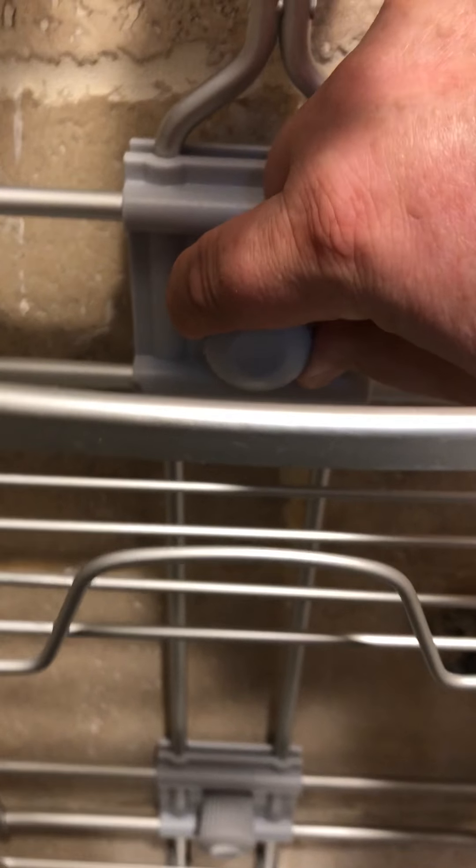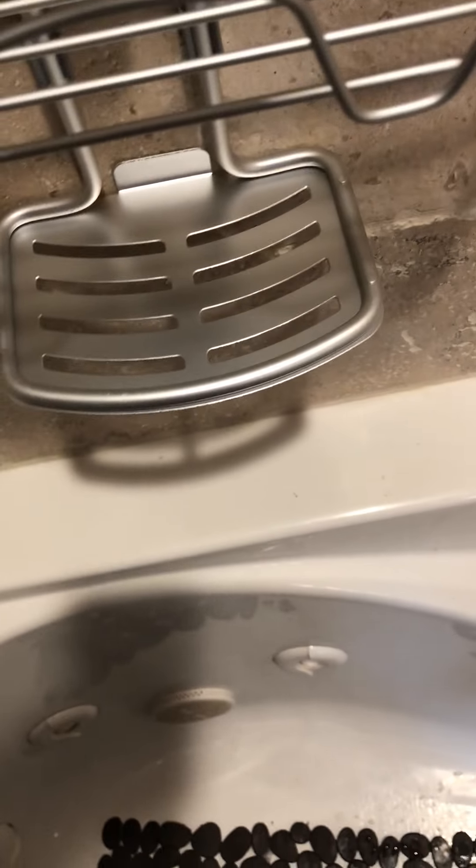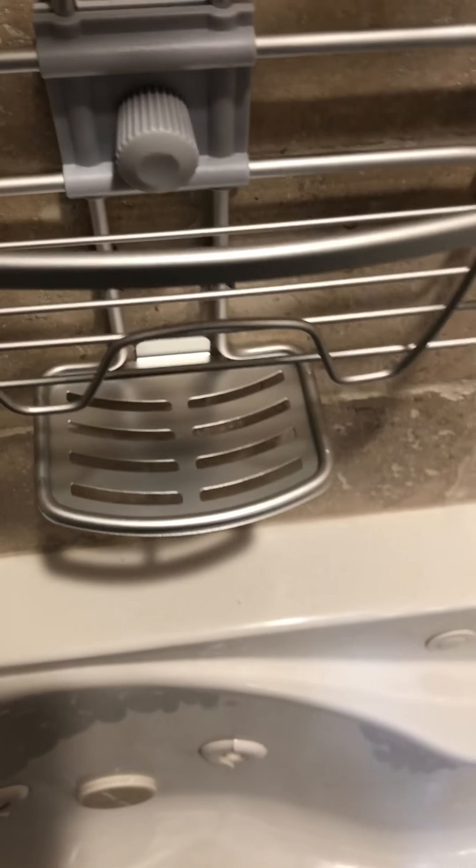Hi guys, this is Tex Reviews for the Home Depot and I'm going to be showing you this shower caddy. I actually ordered it to go on this shower but then I figured that I couldn't actually hang it there because I have this in the way.